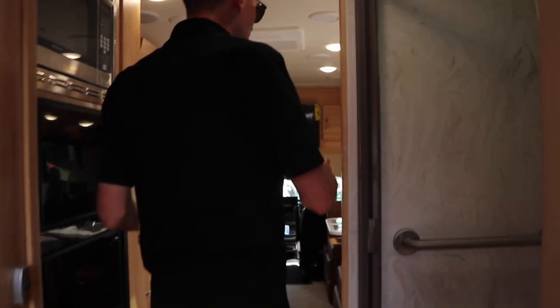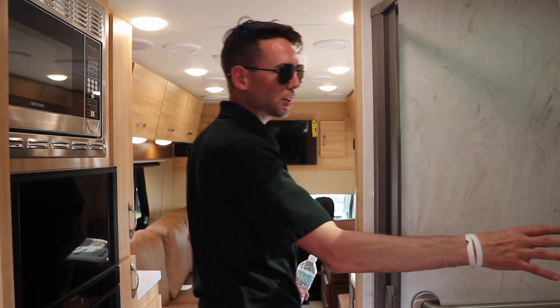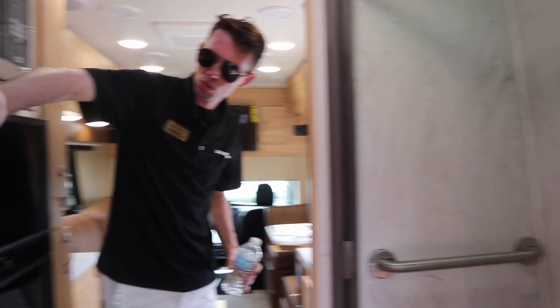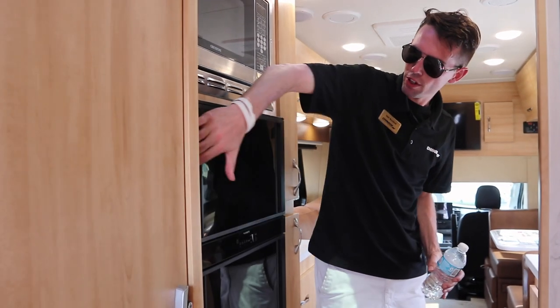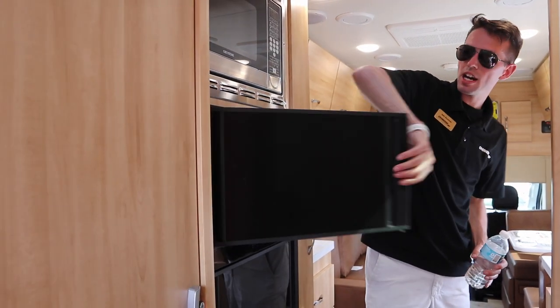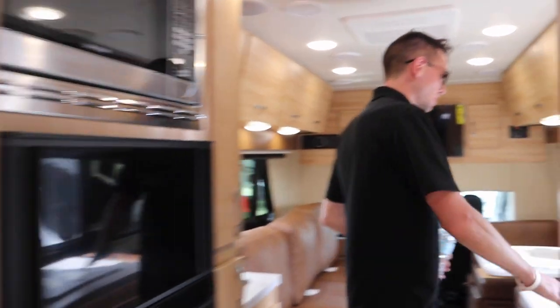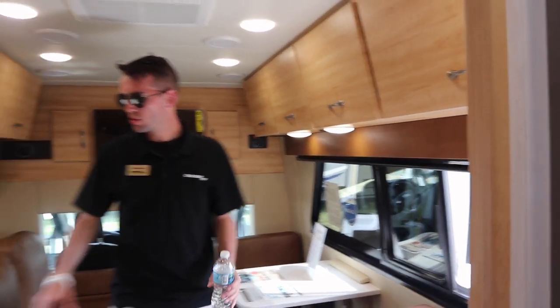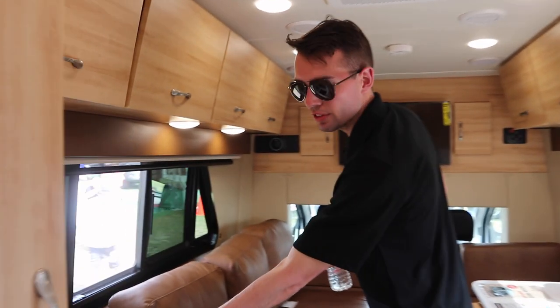I like the rear entry door. That allows you to use all the side room space. We have a solid surface shower here. Once you come in, check out the bathroom. We've got a dual swing three-way refrigerator so you can open it up inside or outside. Convection microwave, all solid surface countertops. This is that induction cooktop that flips out.